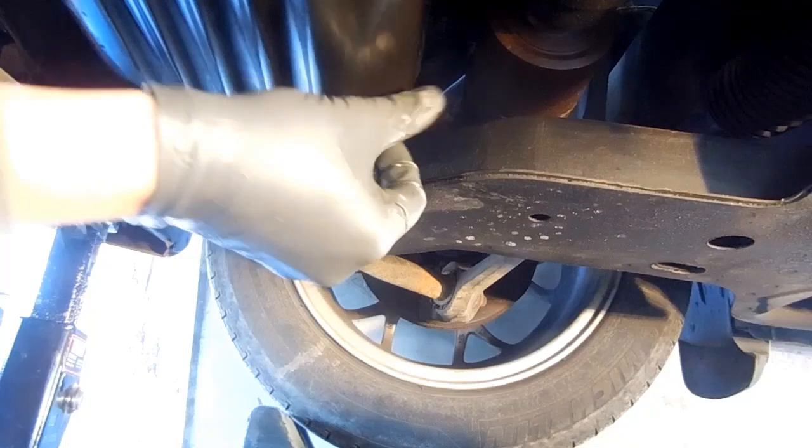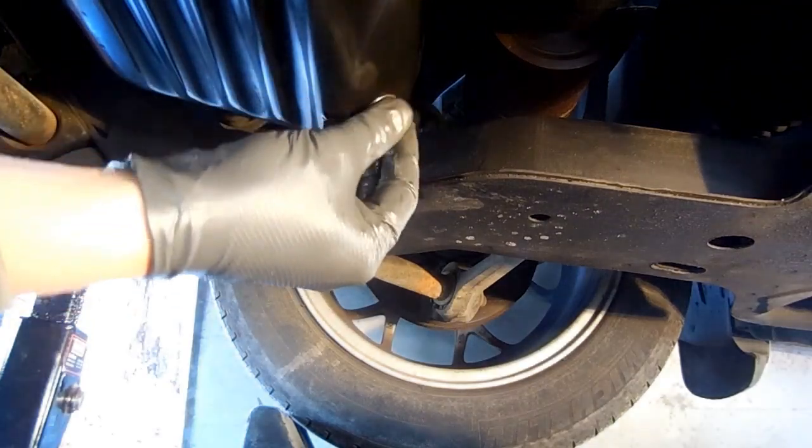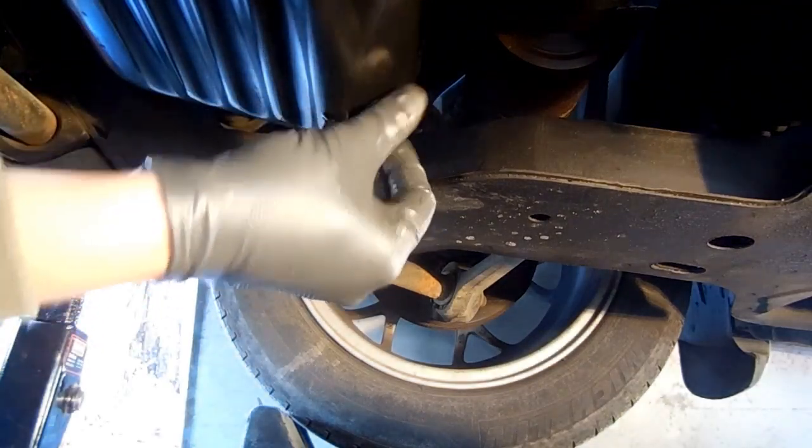I ran the engine on idle for about 10 minutes, and now I'm draining the oil and kerosene mixture out of the system.